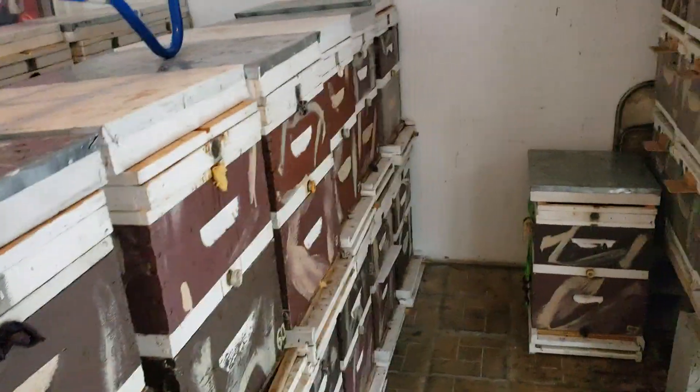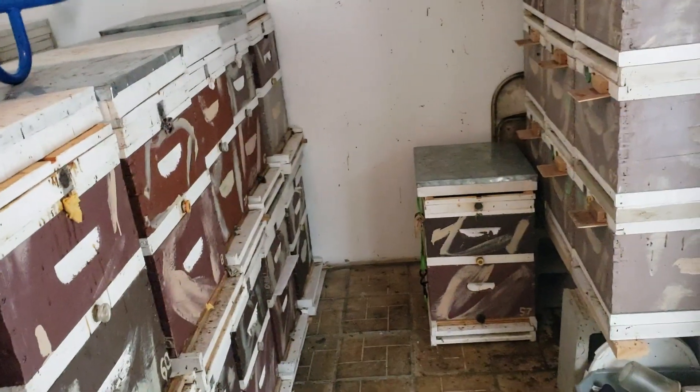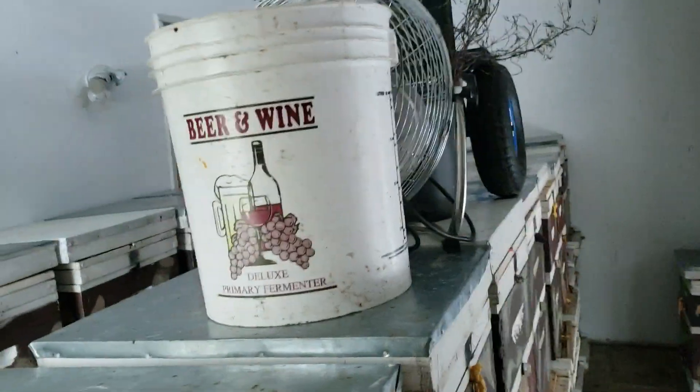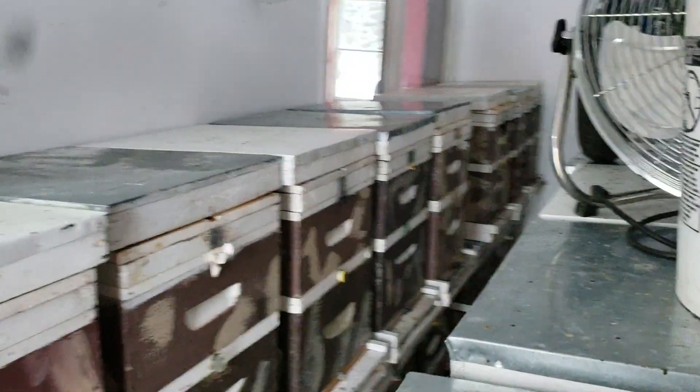I mean, really — are you guys really that stupid that you just let your bees die during the winter and then you have to replace them either by splitting a colony or buying a package? I'm going to have so many colonies here this year. I get busier every year. My videos are going to end soon because I don't have time to do these videos.